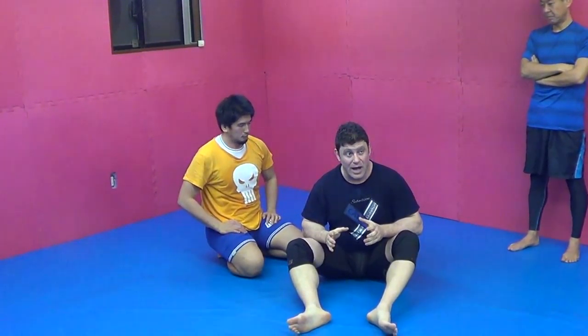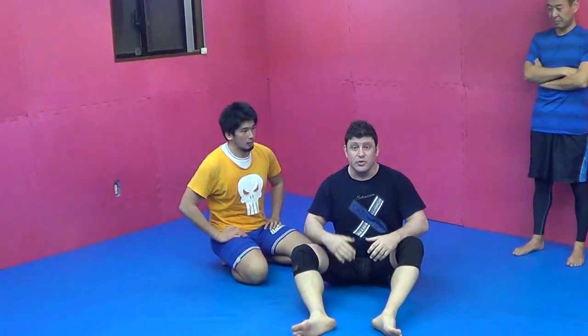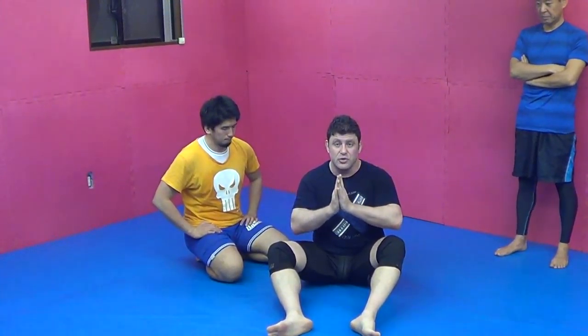So you guys have got to know how to knee ride. This is all position one — meaning far arm. Now look for how to segment it into depth with different quadrants, and have a real knee ride attack system. Thank you very much. Look for number two, and look at my defenses to knee on belly videos as well.